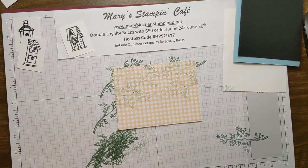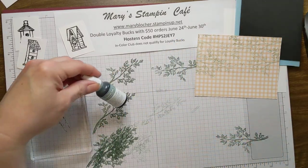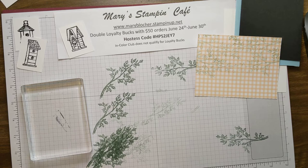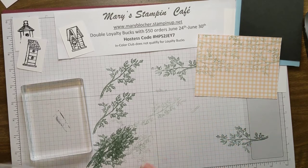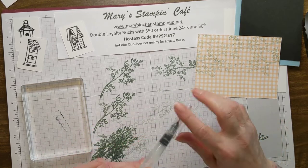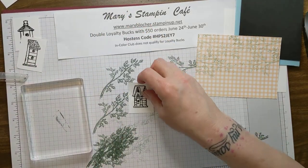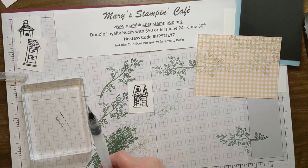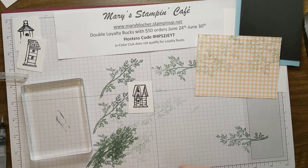Now let's talk about our watercoloring. I have Soft Succulent refill, Balmy Blue refill, Basic Gray refill, and Pale Papaya. Using the Water Painters — since that's going to be part of the class — I'm going to pull out just the smallest brush tip, especially because these images are small and I want to be able to control what I'm doing while I'm painting.